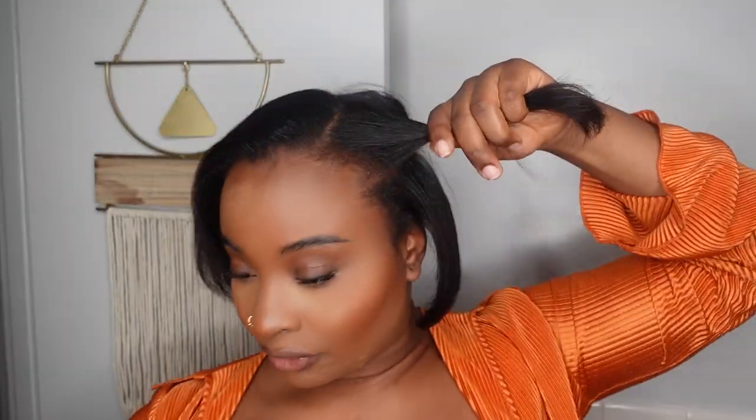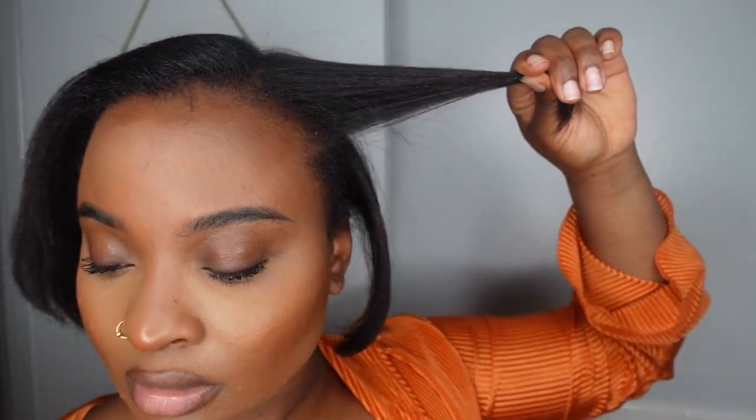So I just grab some pieces — doesn't have to be really small, just enough to put it away. I'm going to start this one from the top and it doesn't have to be perfect, just out of your face. I use one of these regular rollers and I'm going to do this to my whole head. This is the clip — it's really hot right now — I just clip that in there.